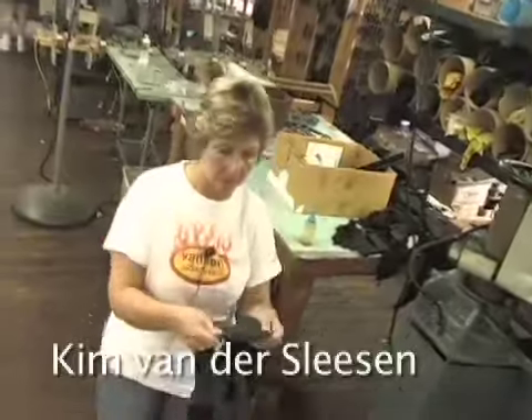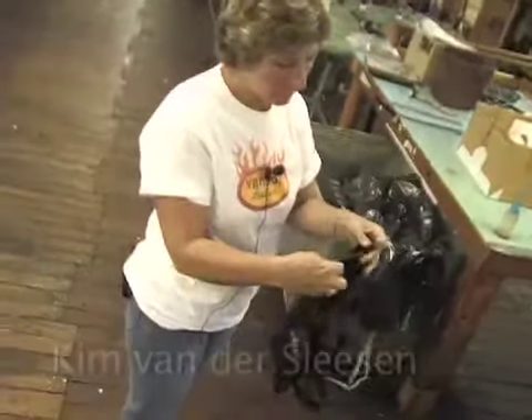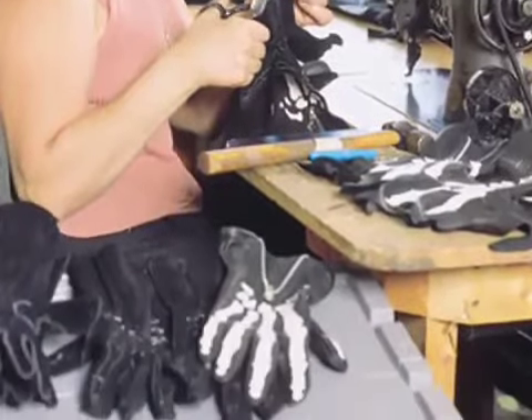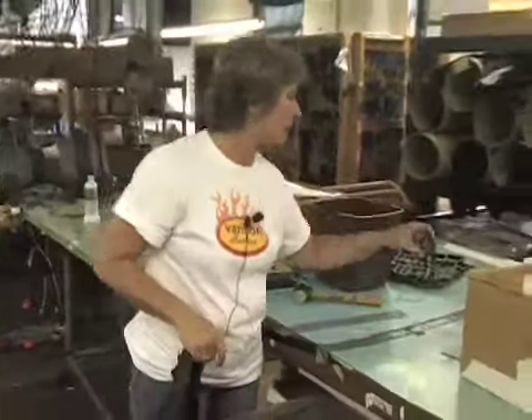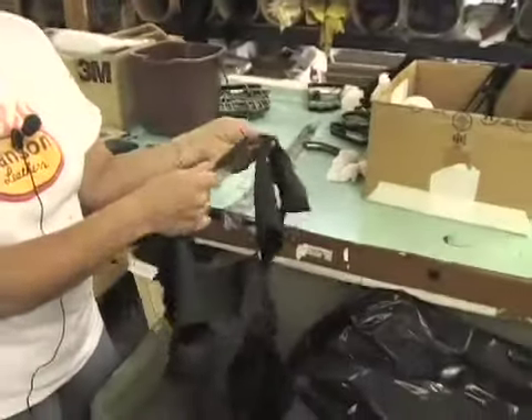A couple of things about glove leather: it has to be tanned differently than jacket leather. It has to have a certain stretch. We make gloves out of both deerskin and cowhide. All of the gloves are cut with a die on the press, because the leather being so stretchy, if you use a knife it's going to distort the shape of the hand.